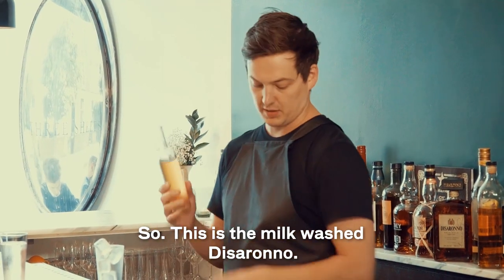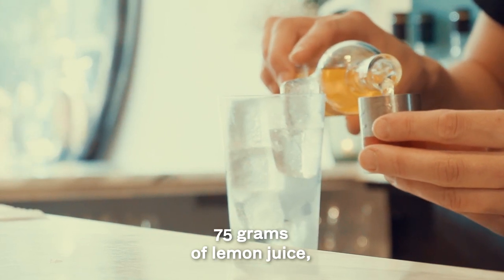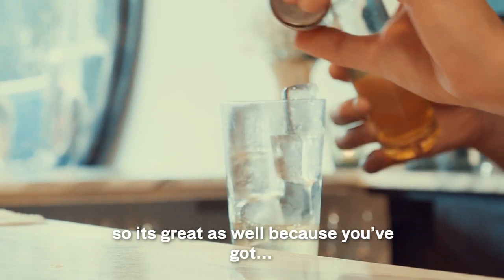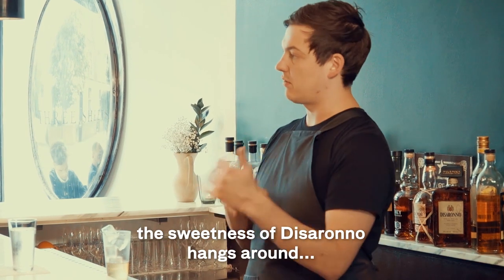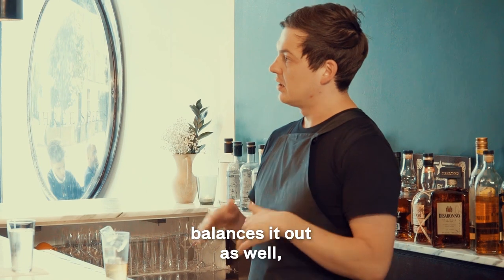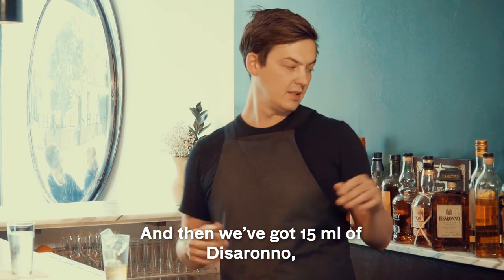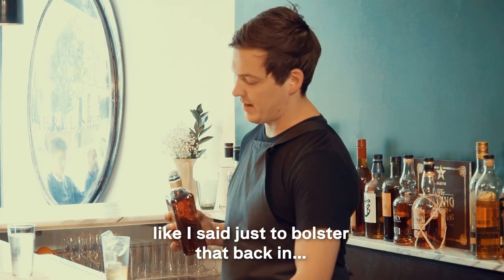So this is the milk wash Disserona. It's 300 grams of Disserona, 75 grams of lemon juice and 100 grams of warm milk. It's great because the sweetness from the Disserona hangs around and the acidity from the lemon juice balances out, so you don't need to add any lemon juice in the final drink — and this keeps for like forever. Then we've got 15 ml of the Disserona just to bolster that back in.